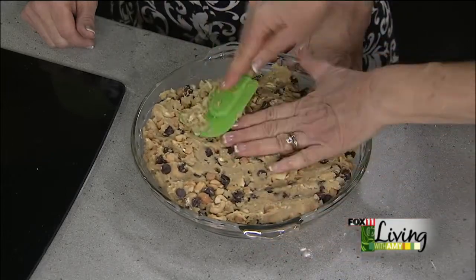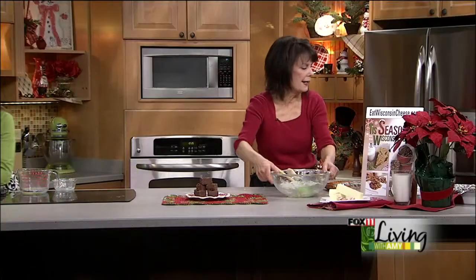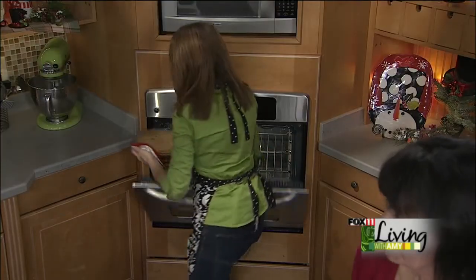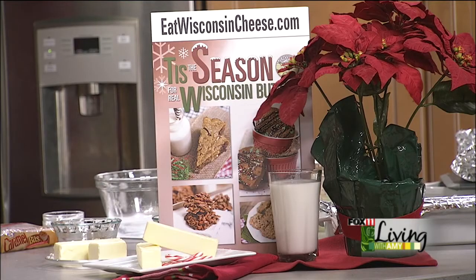Just spread it out evenly — again 325 for about 40 minutes. Here's one done already; you do want to let it cool before cutting. Oh it's beautiful — it actually makes a nice dessert. You can take a wedge and put that on a dessert plate. These are gorgeous. All four cookie recipes are on our website this month at eatwisconsincheese.com, where we also have lots of cheese and holiday entertaining recipes, all featuring butter.